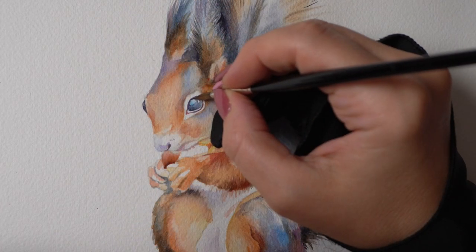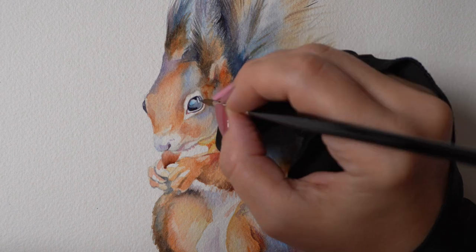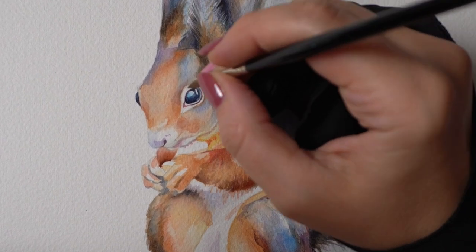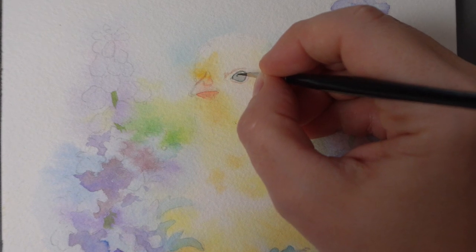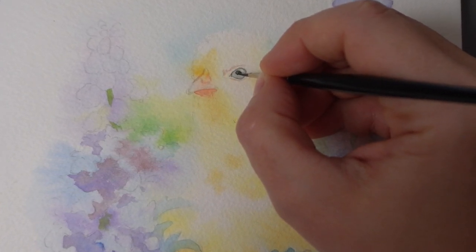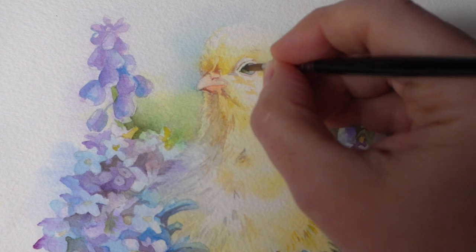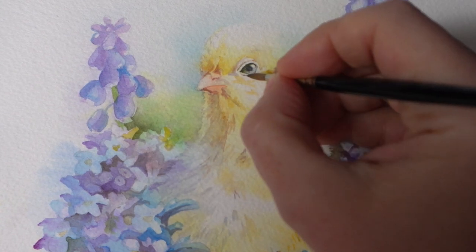Of course, using black is totally fine — it will give you the highest contrast, just maybe a bit less natural, so keep that in mind. Let me know in the comments below: what is your go-to dark color for painting eyes? Do you use black straight from the tube, do you mix your own dark color, or is there a special pigment you prefer that's different from my favorite indigo?